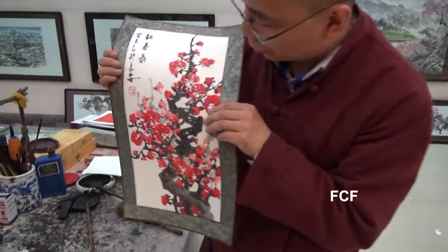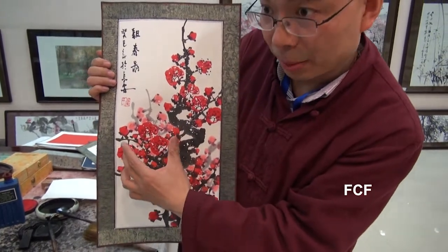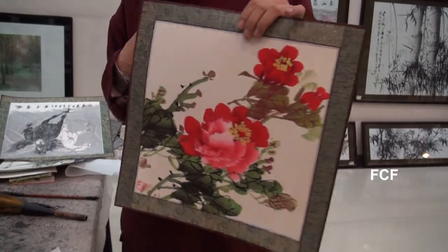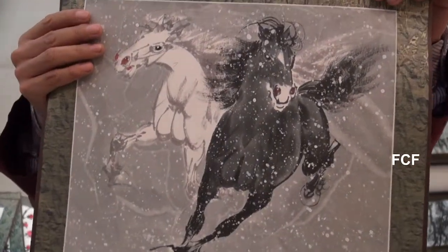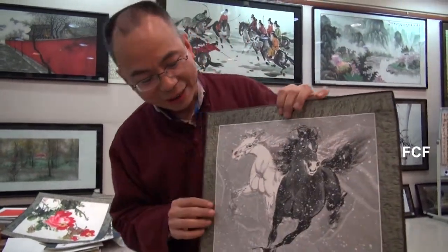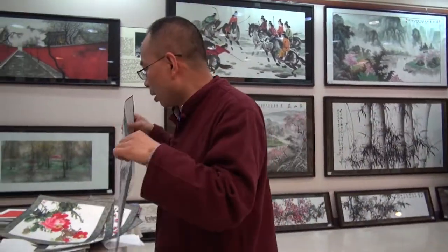Chinese painters like to paint a particular flower — the plum flower — which only blossoms in very cold winter days. He showed us several other paintings he had created. I became convinced it would take me a long time and a lot of study to really appreciate Chinese painting and Chinese calligraphy. In this gallery, he introduced some pictures.